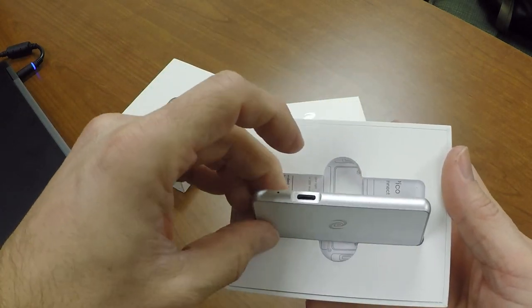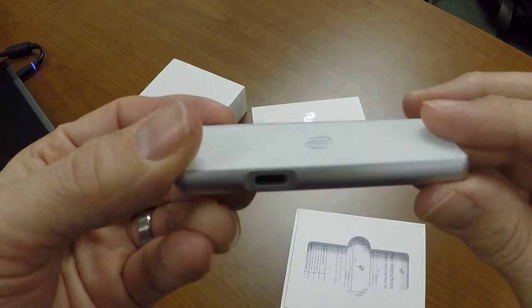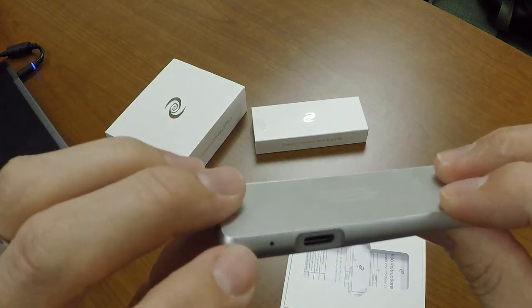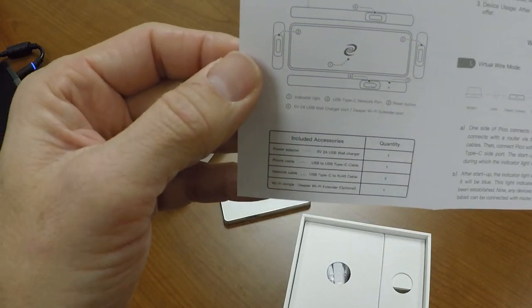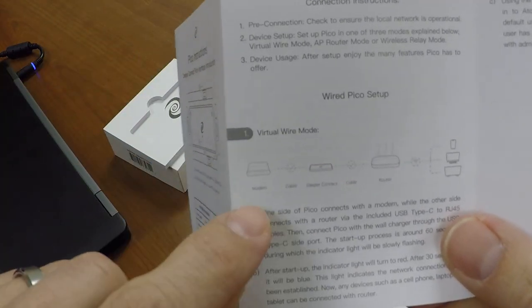So when we open it up, we're going to see the Deeper Connect Pico — very small, very portable. This thing is truly plug and play, no configuration required, just wireless. And it depends on if you're going to use wireless or not; it does come separately. As you can see with the instructions, it tells you how to set it up, and there are three different modes you can set it up in.